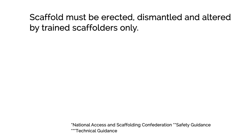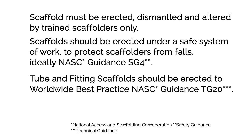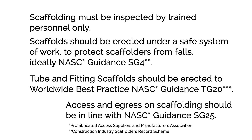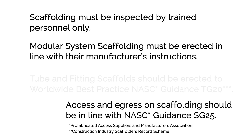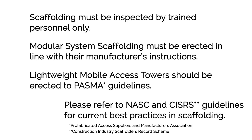Scaffold must be erected, dismantled, and altered by trained scaffolders only. Scaffold should be erected under a safe system of work to protect scaffolders from falls, ideally NASC guidance SG4. Tube and fitting scaffolds should be erected to worldwide best practice NASC guidance TG20. Access and egress on scaffolding should be in line with NASC guidance SG25. Scaffolding must be inspected by trained personnel only. Modular system scaffolds must be erected in line with their manufacturer's instructions. Lightweight mobile access towers should be erected to PASMA guidelines. Please refer to NASC and CISRS guidelines for current best practices in scaffolding.